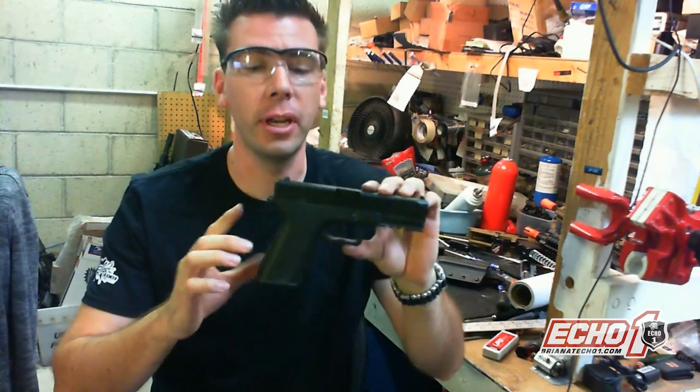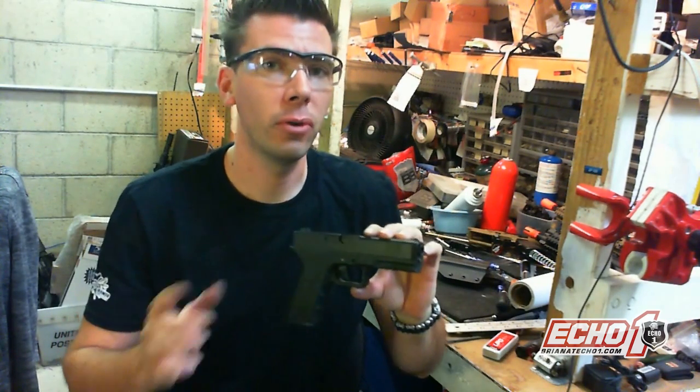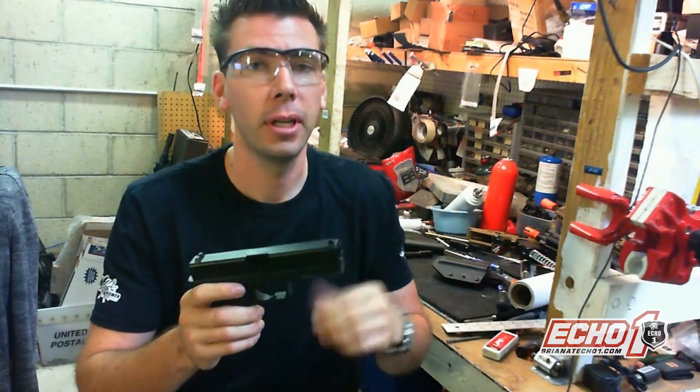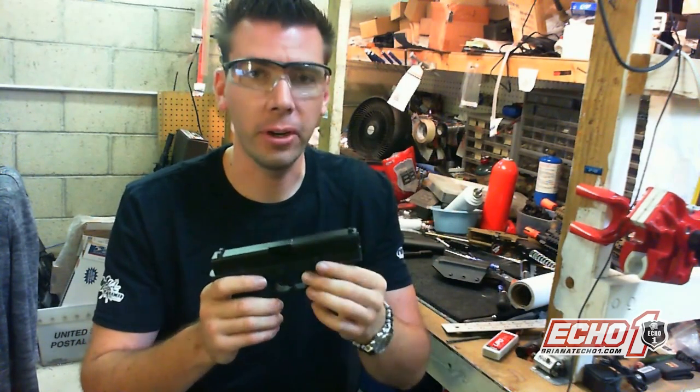Hey guys, it's me Brian from Echo One USA. If you guys have an Echo One Timberwolf, you're probably saying hey, I want more stuff for this pistol. Well, you're in luck. I'm going to go over some cool parts we have coming out for it, actually on the market right now, and also a real cool tip that will make your gun a little more efficient.